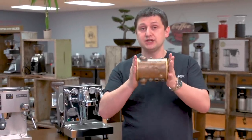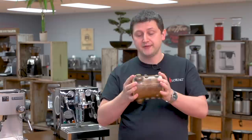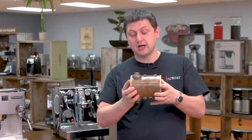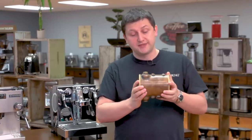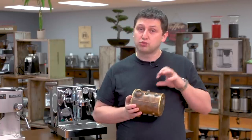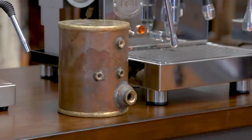Next we move on to heat exchangers. Heat exchangers are probably the most common setup for prosumer or higher-end consumer-grade machines, and also the most common setup for commercial machines. The way a heat exchanger works — this is a heat exchanger boiler that's very common in lots of different machines. The boiler is filled about three-quarters of the way with water, and that water is brought to a boil. It's controlled using either a pressure stat — which turns the heating element off and on based on the pressure inside the boiler, usually set at about one bar — or newer heat exchanger machines have PID control for the boiler as well.